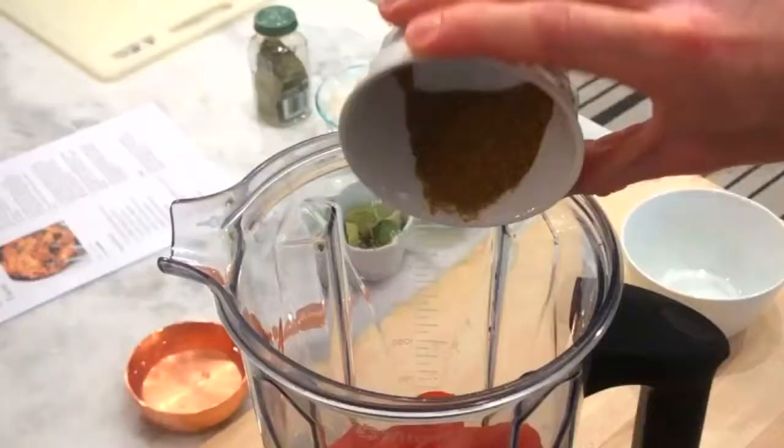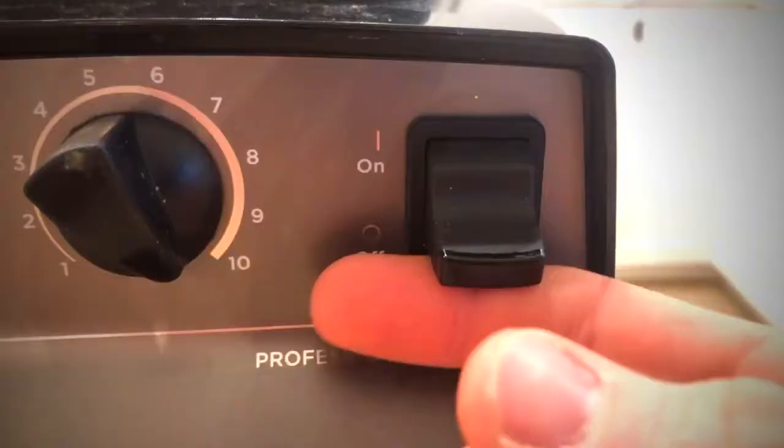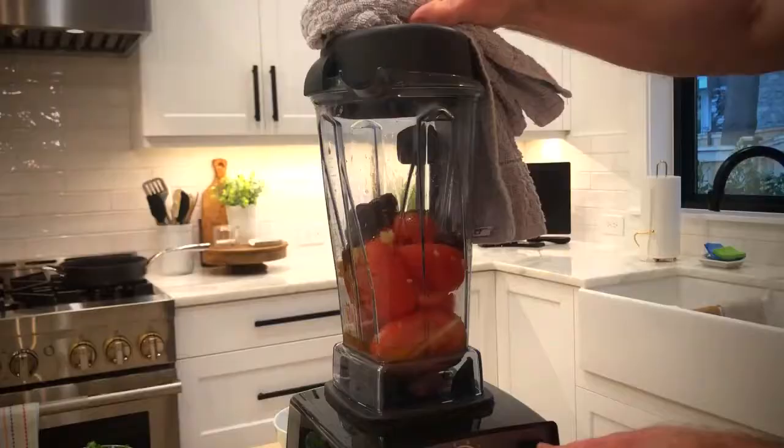The sauce comes together fast. In a blender, add Roma tomatoes, cumin, garlic, chipotle chilies, and a ladle of that chicken broth. Then blend until it's smooth and set the sauce aside.